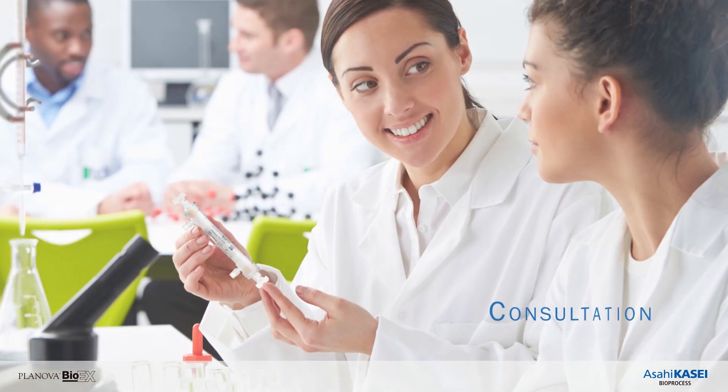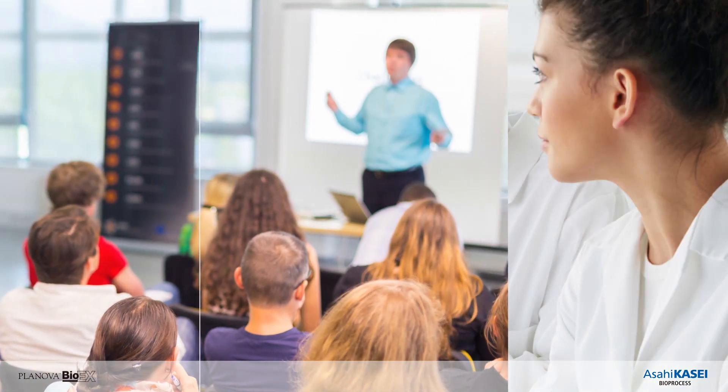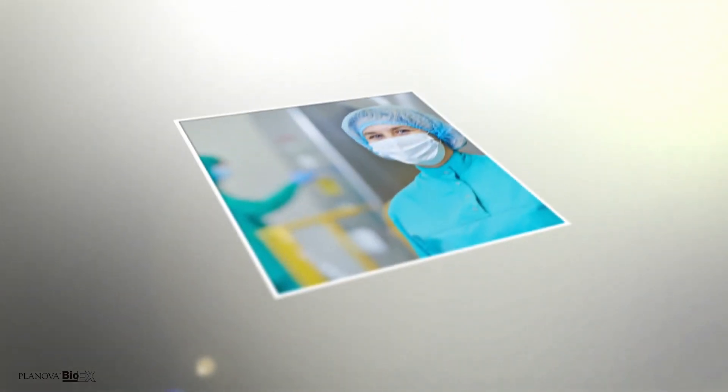To support your process development and manufacturing operations, we also provide complimentary services in the form of consultation, training, and viral clearance study.